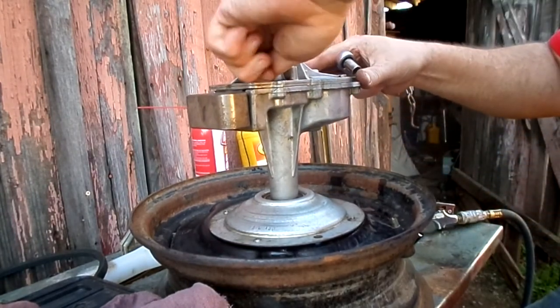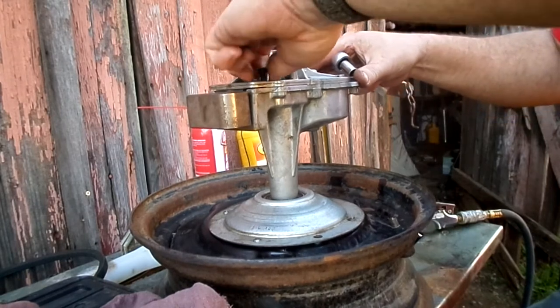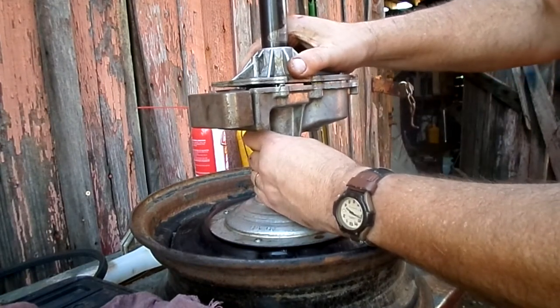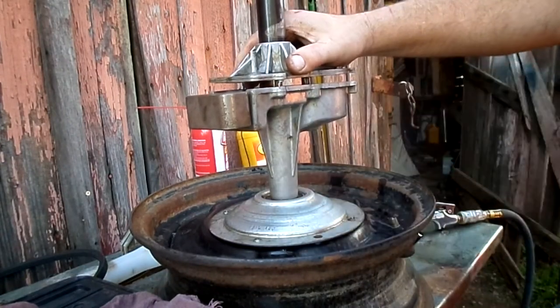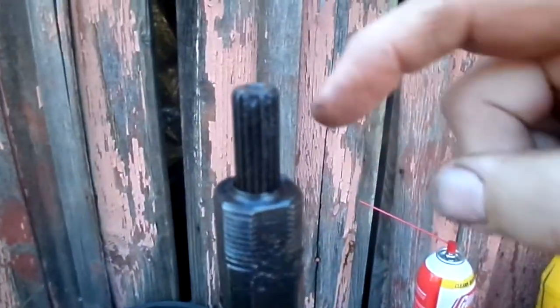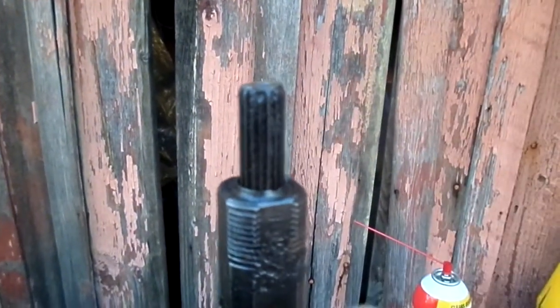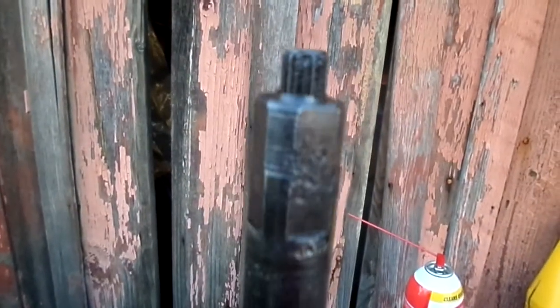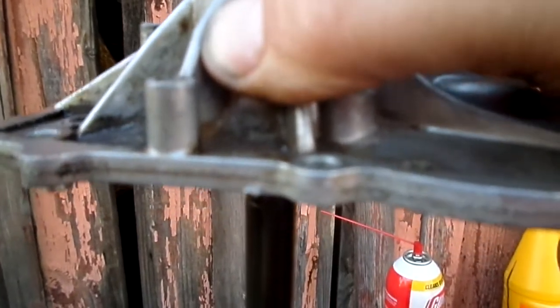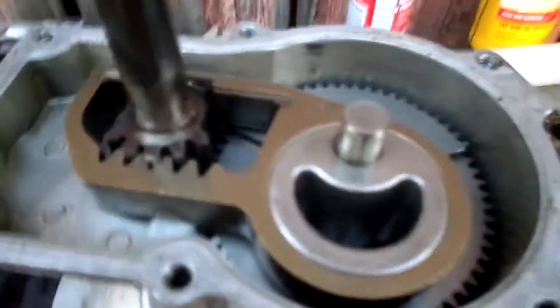There's not a gasket in there — there's RTV only. So after you break the seal, the top part comes off. The interior shaft will stay in for the moment, so the top housing lifts up off of that shaft. And that's what we look like on the inside.